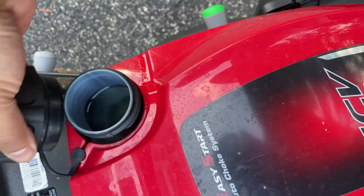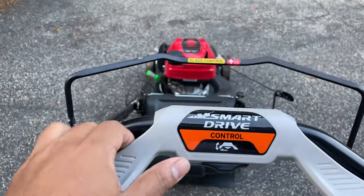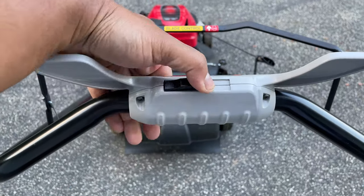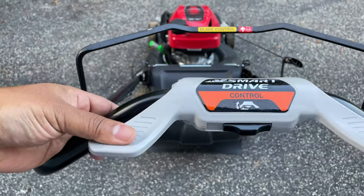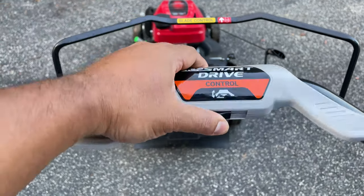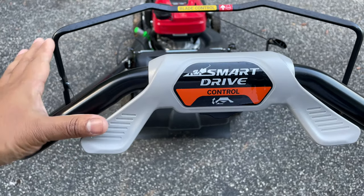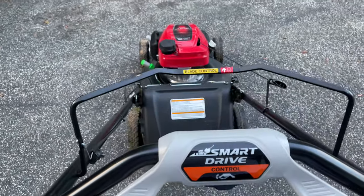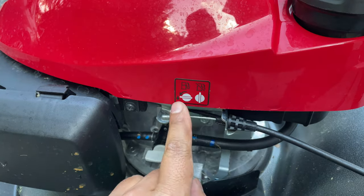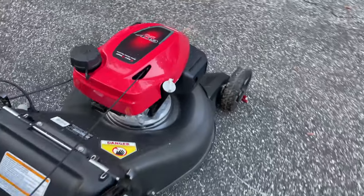If you look up the Honda HRN GCV170 you'll be able to find the fuel tank capacity. This also has a smart drive control — you can adjust it depending on position; it's either stiff or soft. If you push it down, you take advantage of moving the lawnmower at faster speed. I'm adjusting it to my comfort spot, and now I'm going to go ahead and start the engine. The instructions are very easy — all you have to do is grab the handlebar.